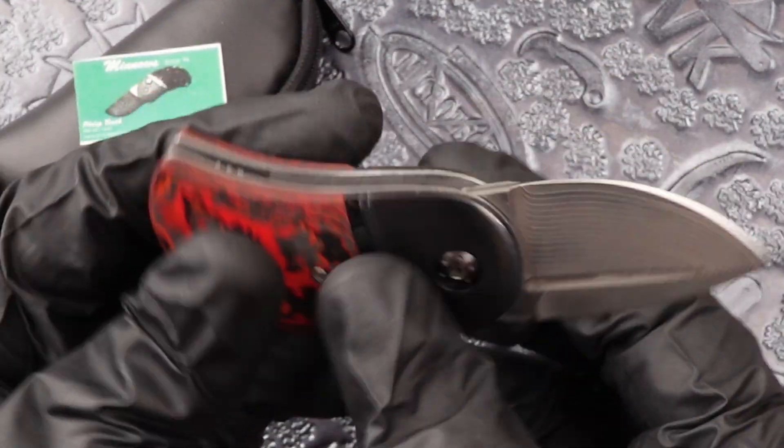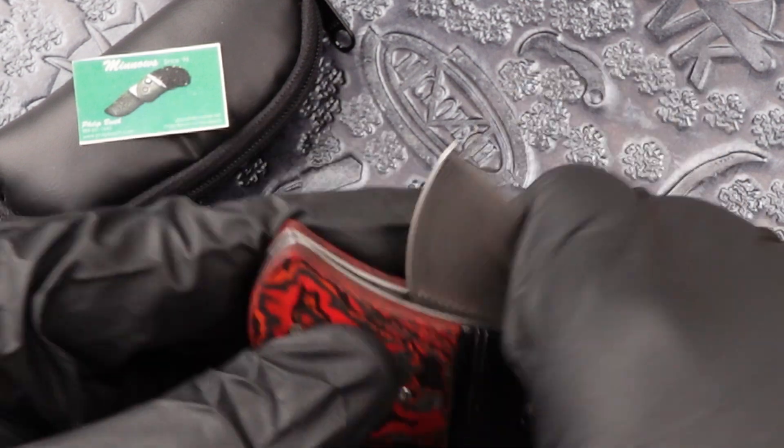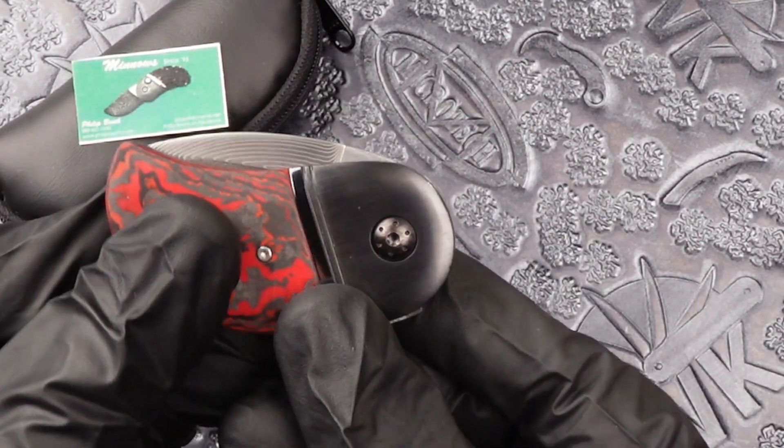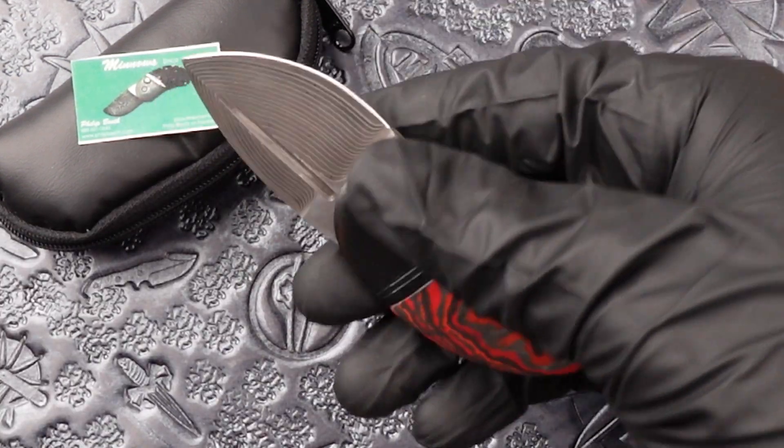Now to put it back in its handle you do the same thing — you slide the scale up and close it by hand. A small frame design knife.